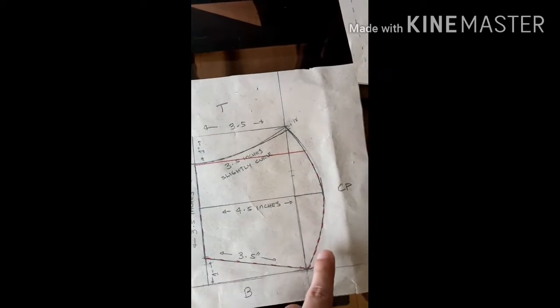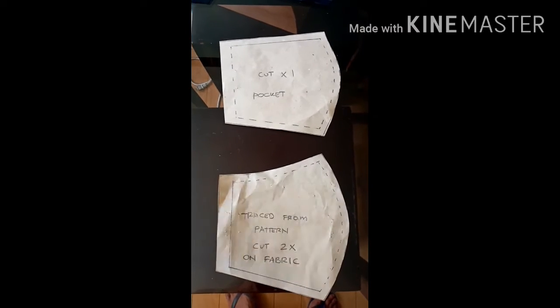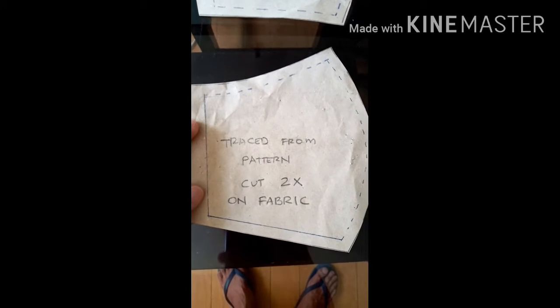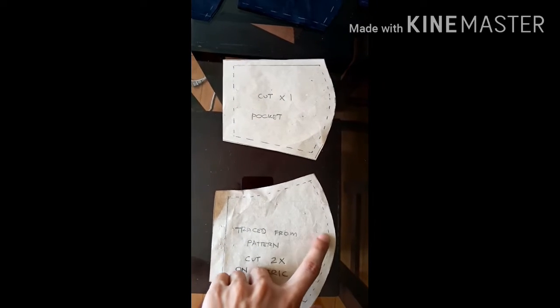If you see this red line here, this will be the pocket of our face mask — I'm going to add a pocket on the inside. I traced our pattern because we have two pattern pieces from what I made earlier, and I also drew the pocket pattern there. To preserve it and get the pocket pattern, I just traced it. You can screenshot this if you want. Cut two sets of fabric and one set for the pocket. Don't forget to add your sewing allowance, because without it, the face mask will come out too small.